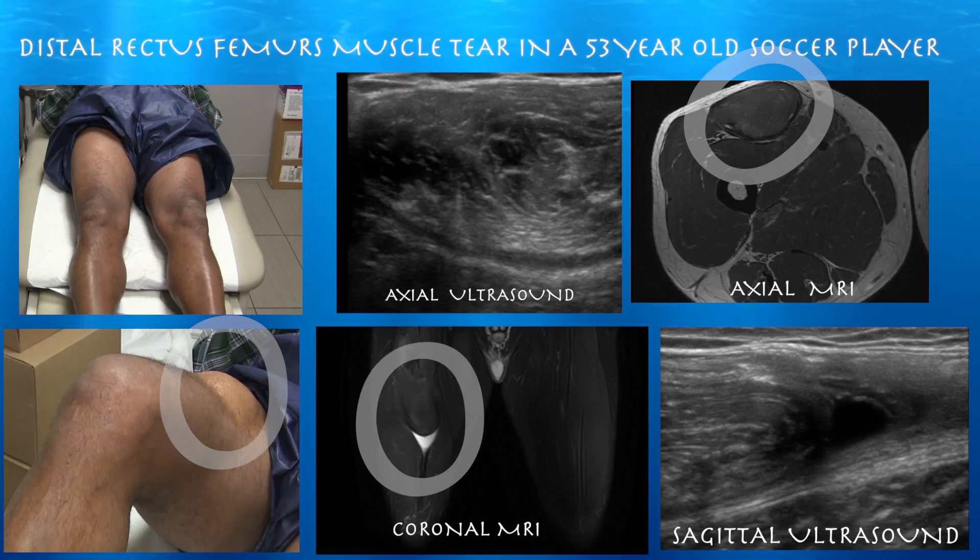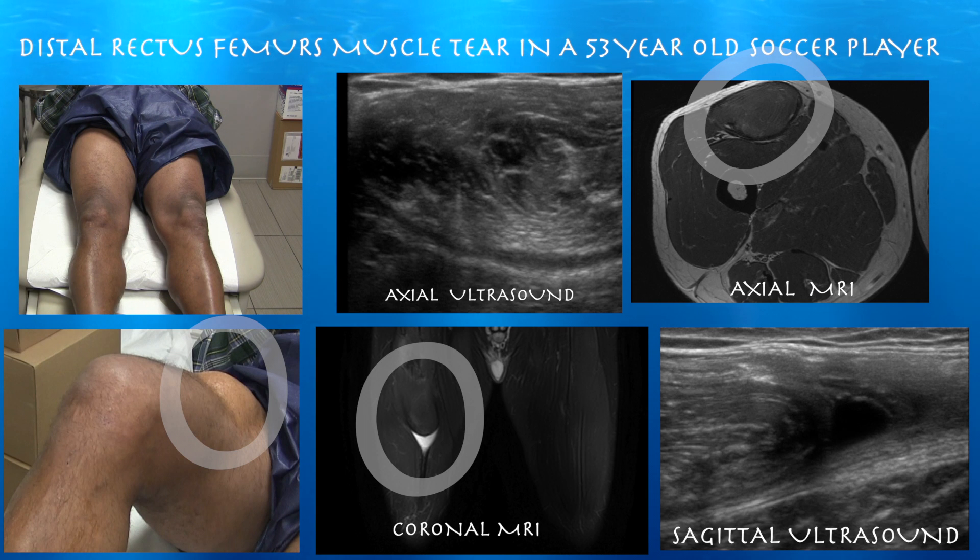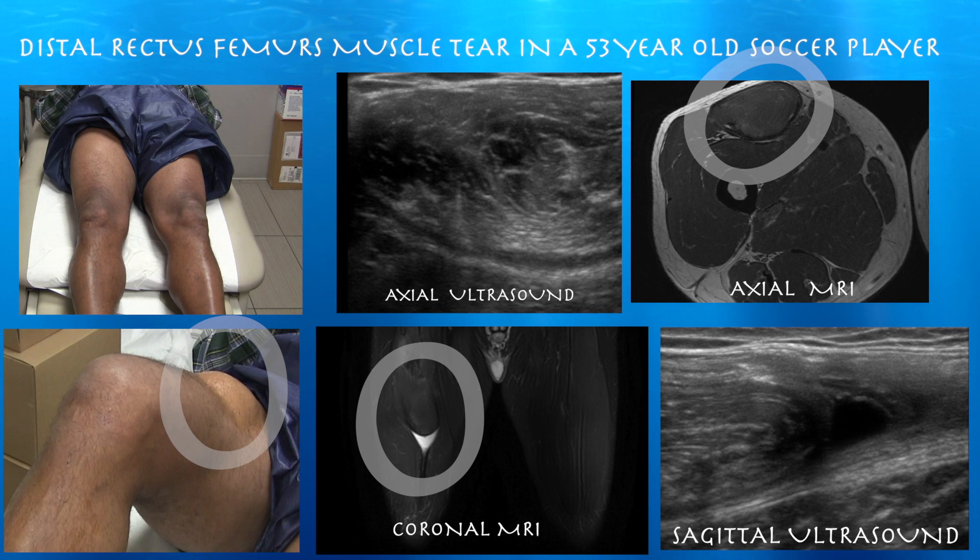53-year-old male presenting with dull achiness in the proximal right thigh, going on for about three months. There was no major injury, but he noticed the pain after kicking off — so something fairly acute. Not too much problem with walking and stairs, however it could be a little troublesome for him.